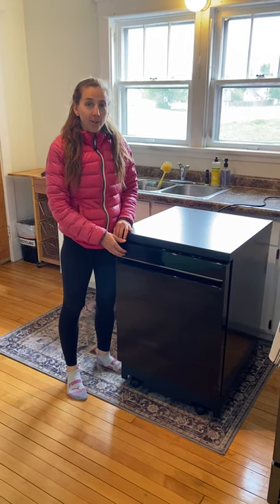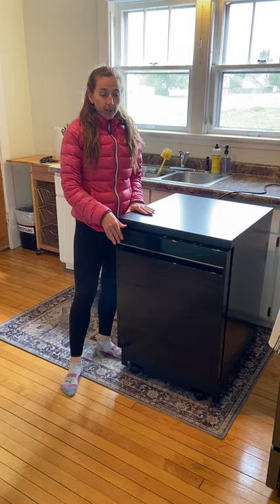Hi, I'm going to show you how to use the portable dishwasher. The first step is you're going to wheel it over to the sink.